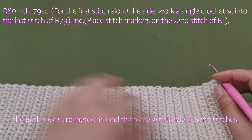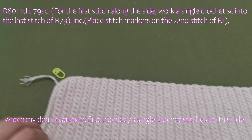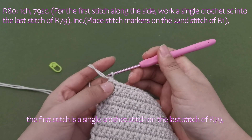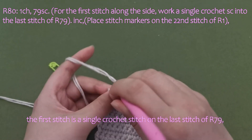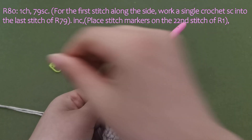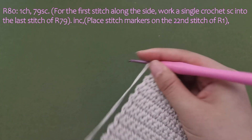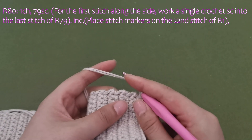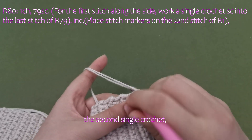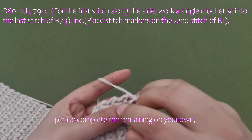The 80th row is crocheted around the piece with single crochet stitches. Watch my demonstration. First crochet 79 single crochet stitches on this side, then make a chain stitch. The first stitch is a single crochet stitch on the last stitch of Row 79. Continue with the second and third single crochet stitches. Please complete the remaining on your own.